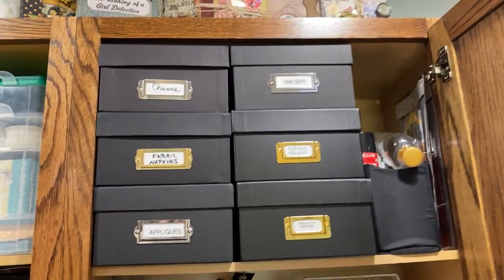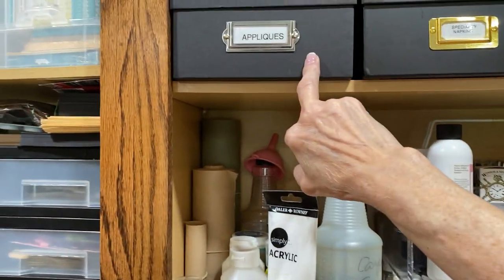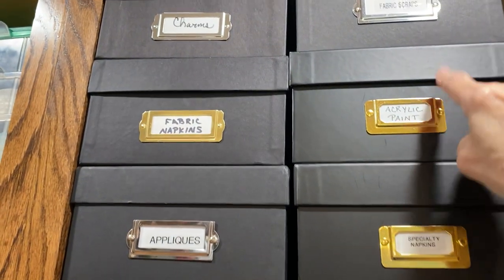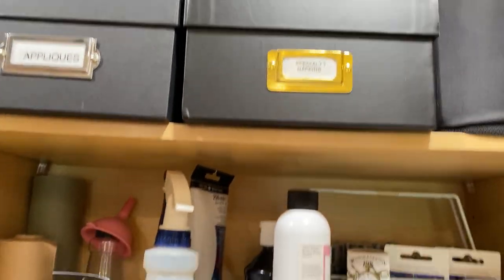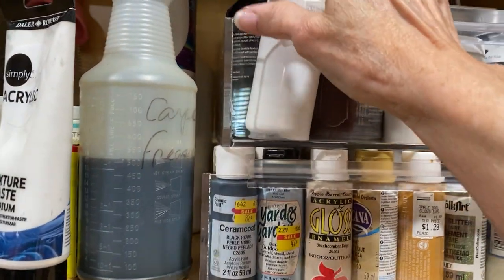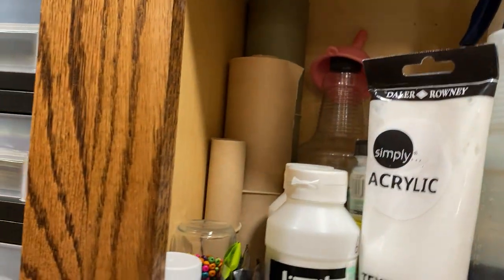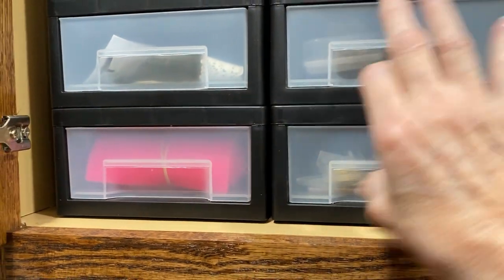Then we're almost done with this cabinet. Up here I have photo boxes with charms, fabric napkins, appliques, specialty items, rice napkins, acrylic paint in tubes, fabric scraps, extra vellum adhesive, an empty bottle, paint brushes. This is inexpensive craft paints, my gesso and current glue bottle, black and white gesso, some paint, texture paste. This is painters masking paper, green and tan. These drawers have die cuts, two have rusted metal, and this one has silicone mats.